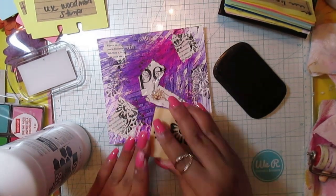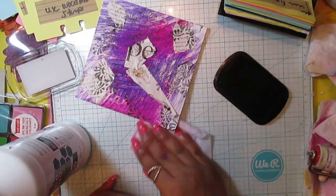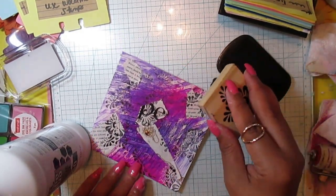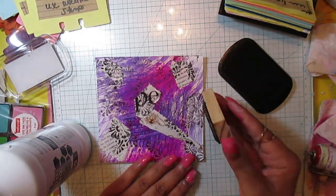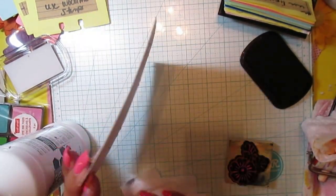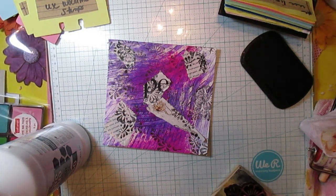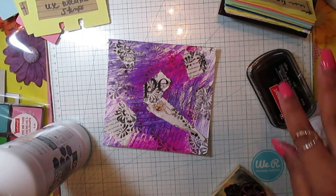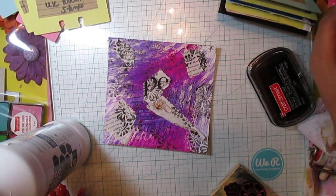I wanted some painted papers to just have on hand, and this is a quick way to get it done. Sometimes it just looks like — if you've ever watched anybody do it — well, it isn't new, I didn't come up with this. There are people that do mashups on YouTube, and it's a whole lot of fun just to get in there, make some painted papers, and then have fun using your things.